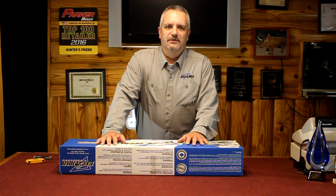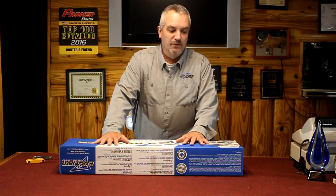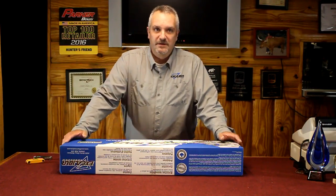My name is Mitch McKay with Excalibur Crossbows, here today with Hunter's Friend, just going to go through a basic setup on a brand new Excalibur Crossbow.